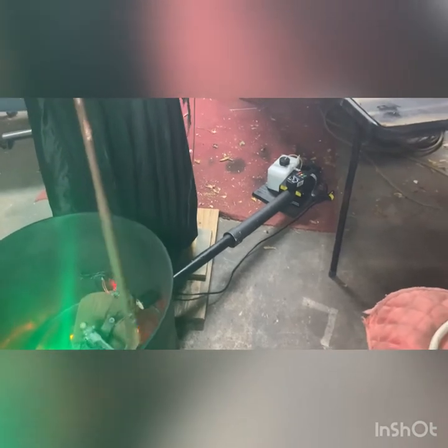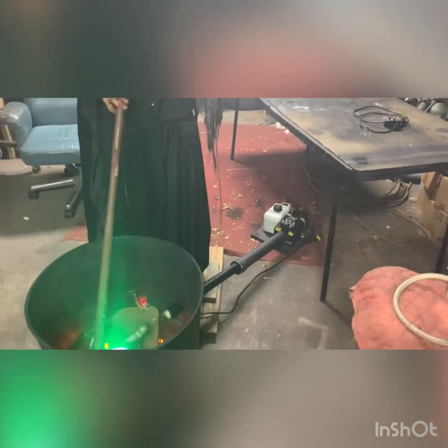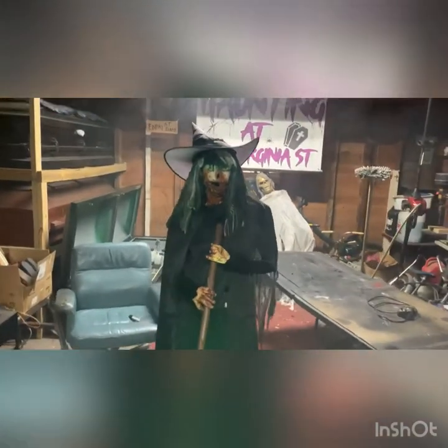I had to put an extension on the PVC because it was a little bit too close, so I keep that off in the distance. It makes it easy so when I check the fluid — I think I have that set to go off every two minutes for about five or ten seconds.